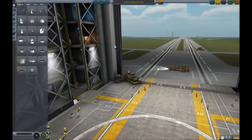Hello and welcome to Kerbal Space Program. Today I'll be showing you how to build a space-worthy rocket that will be able to take you to the Mun. Not back, just there.